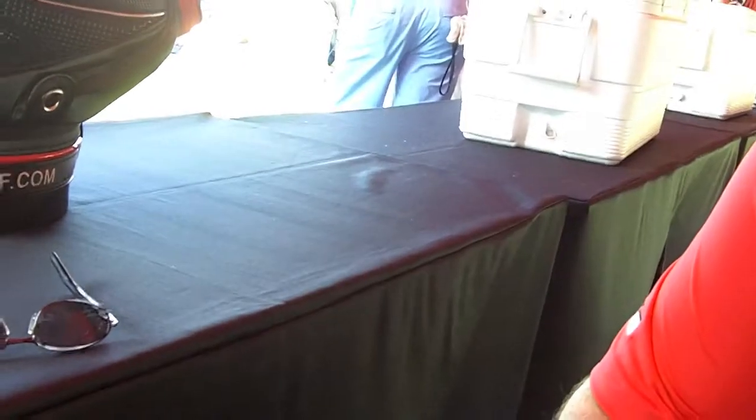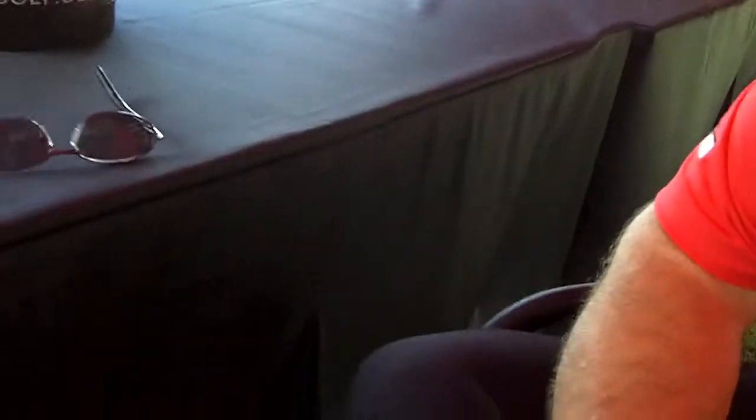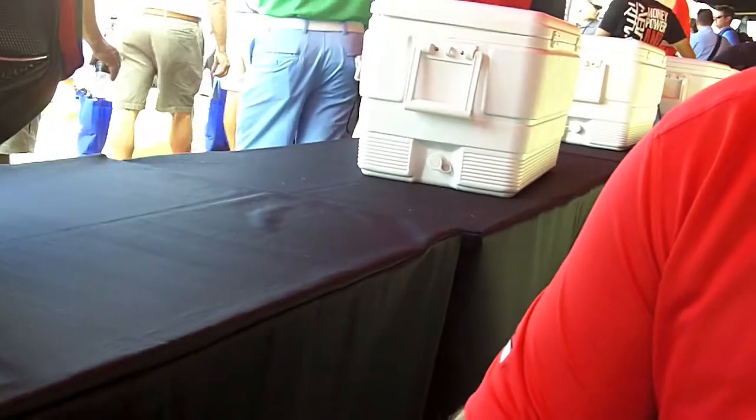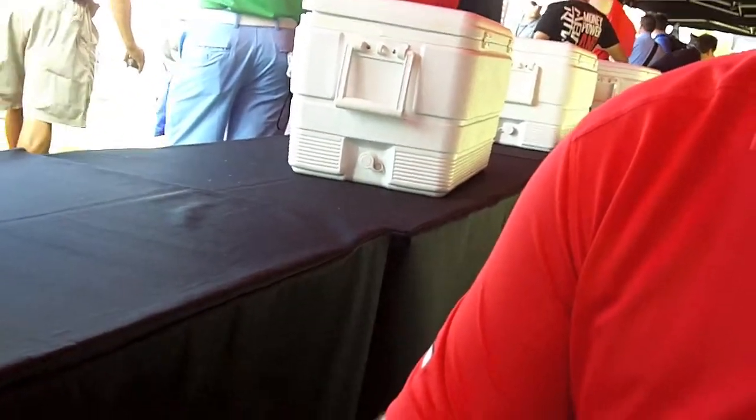We're here with Mr. Stites, going to talk about the new technology that Nike has coming out. If you could just give us your thoughts on the new technology and what is the biggest difference between it and last year's line, please.